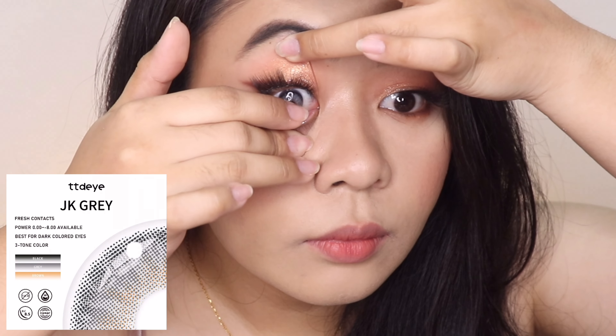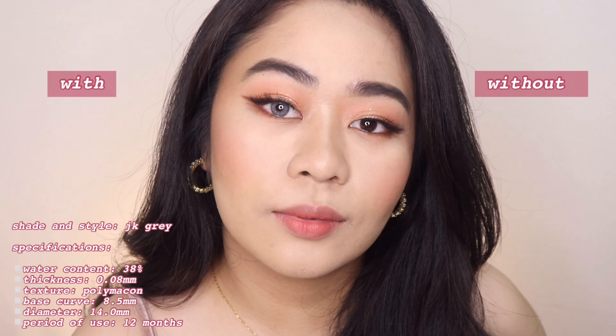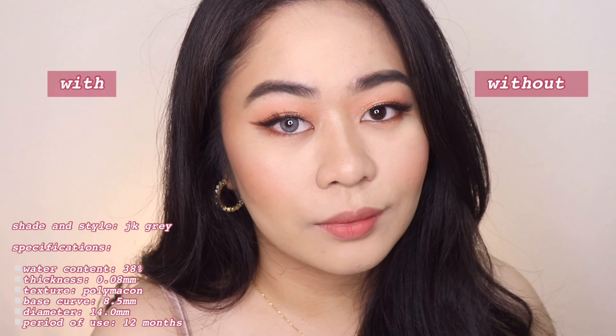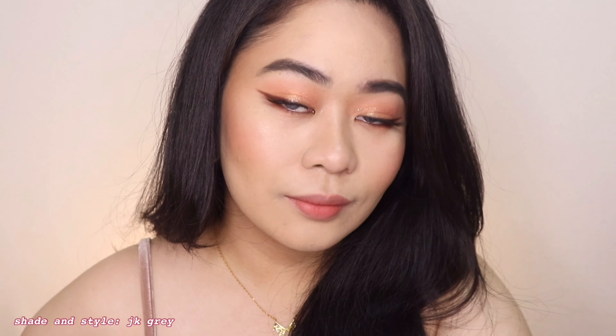Next is JK Gray, which is a bit similar to Paper Gray. But what I noticed is that it looks more blue-undertoned once you wear it, which surprisingly looks really good on my eyes and skin tone. I usually don't wear blue contact lenses, but this one gives me a really nice light blue effect. It creates a natural look as well, and has a faint limbal ring. I love that it gives me a bit of a different look compared to other gray contact lenses I've tried.